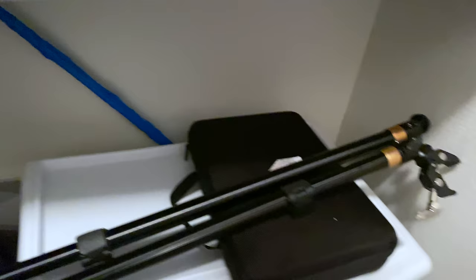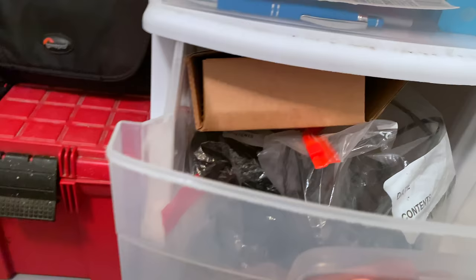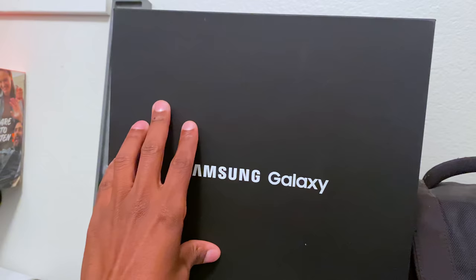Over here there are a couple pieces to my slider, and I have a new tripod coming in for the slider because it's so long it won't work on some of my setups. Here I keep some blankets, cables, and power cords. Over here I keep XLR cables and microphones, plus some switches and adapters. Up here I have the box to the Aperture light I'm going to show you in a minute, and this is some swag from Samsung I might do a video on.